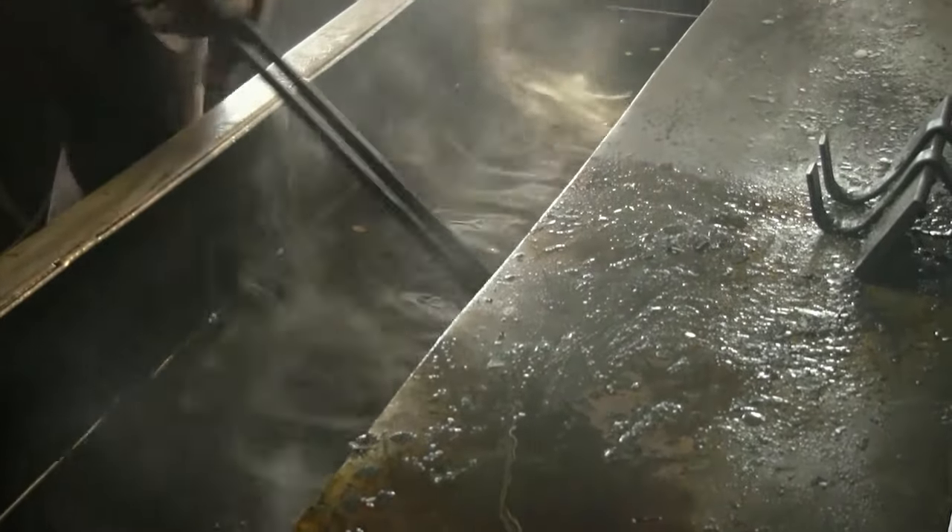Once the spring is finished in the forge department, it's transferred over to the heat treatment forming department. There the plates are individually put into a furnace, heated up to approximately 1,800 degrees, brought out, and put over our patterns — of which we have almost 800 — and formed to the proper shape.